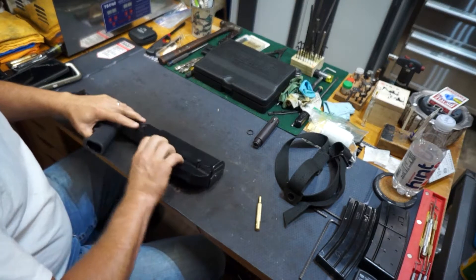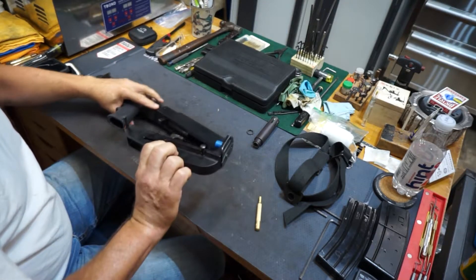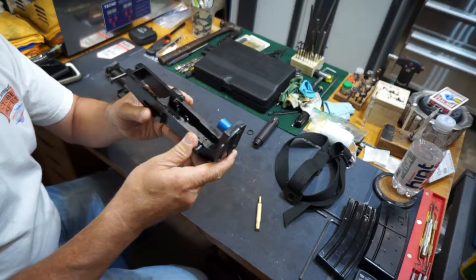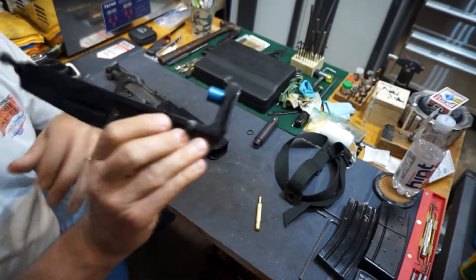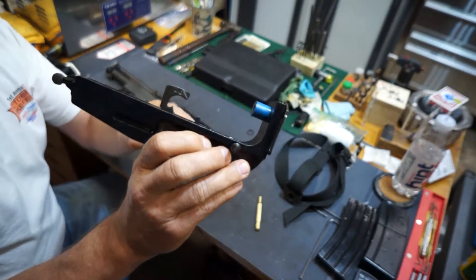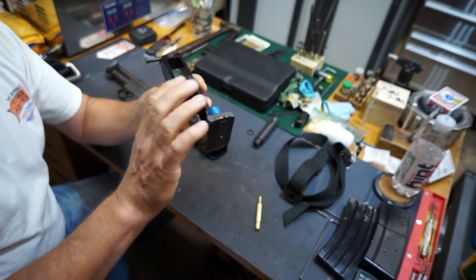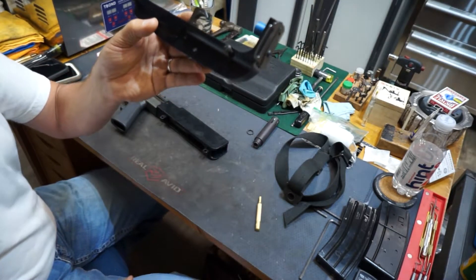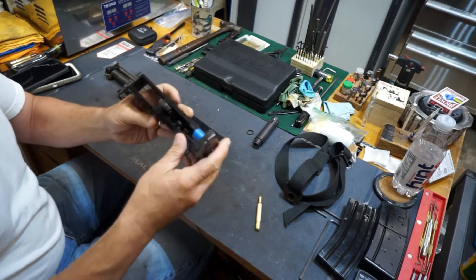I pull that off and then the disassembly comes off. Here's the hammer on it — it's definitely a standard AR hammer, and it's the same mechanism. It's even got the two pins. If I was to guess, they're probably in the same position as a regular AR.